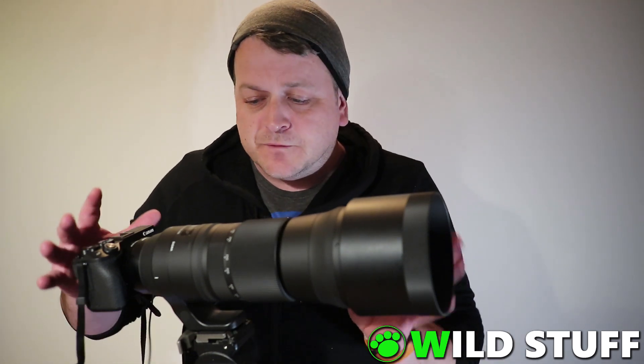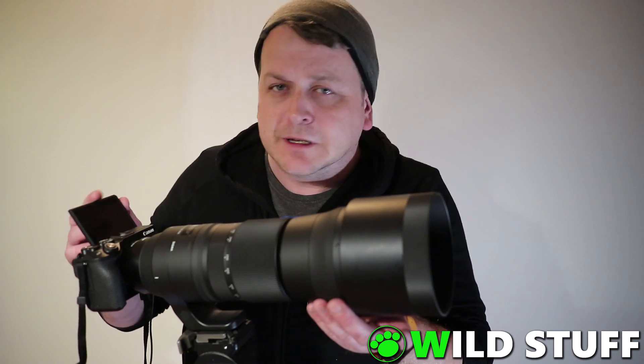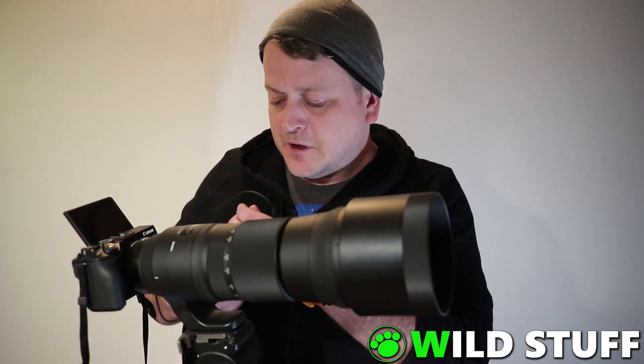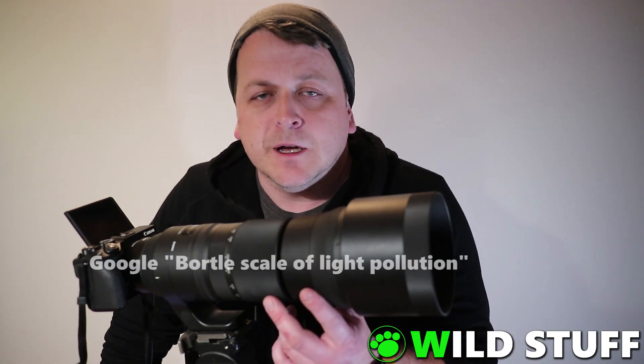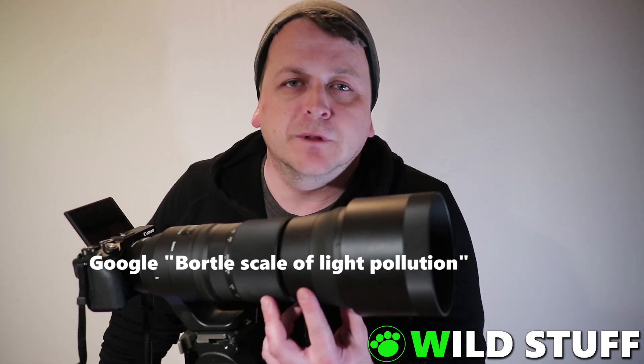Now, when I set this up outside, it's more than likely going to be tilted almost vertically straight up into the air, but that's not a problem because I've got a little tilt flip screen here on the back. I'll also be using a remote shutter release cable to fire the shots, and I'll be shooting from a suburban backyard in the Hunter Valley in an area which is a class 4 on the Bortle scale of light pollution.